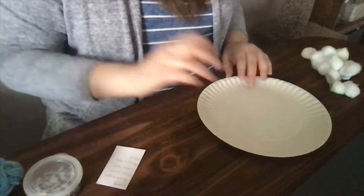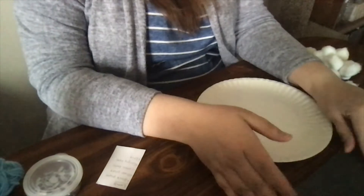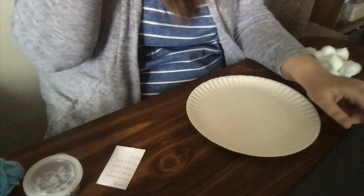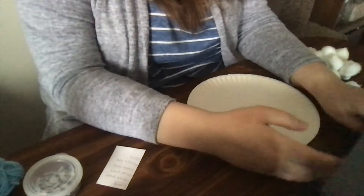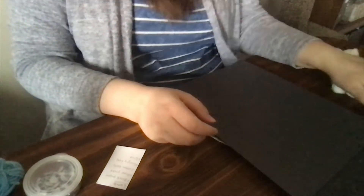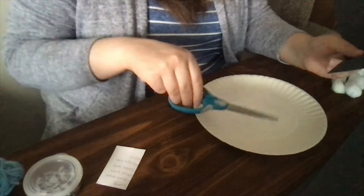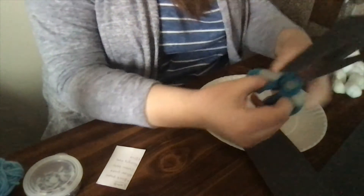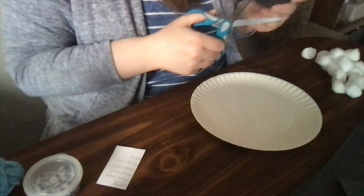To get started with our lamb, the first thing we're going to do is cover the center of the paper plate with black paper. If you have black paint, feel free to paint it instead, but I don't have any black paint and I didn't want to make a big mess today, so I'm going to use black paper. It doesn't have to be perfect because we're going to cover it up with the cotton balls. I'm going to cut out a nice piece that will fit the middle, cutting off the end here.